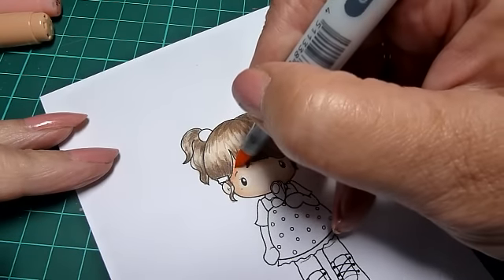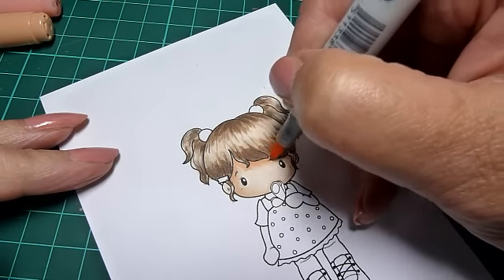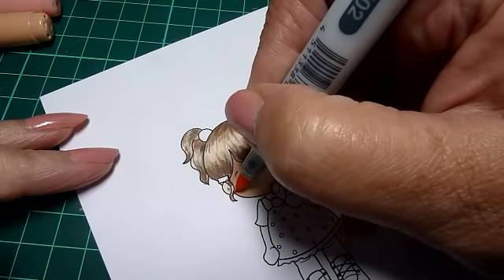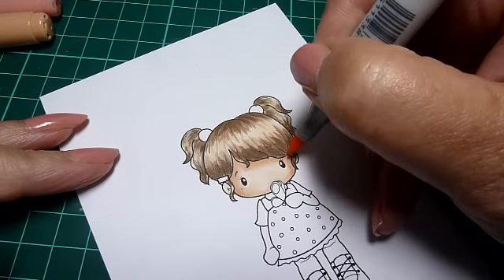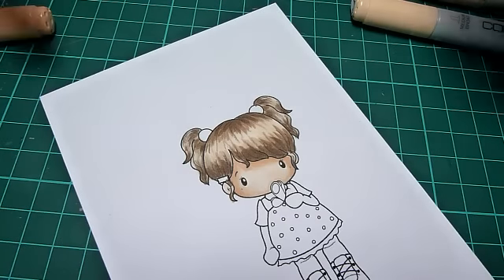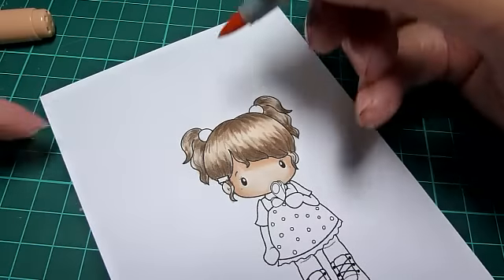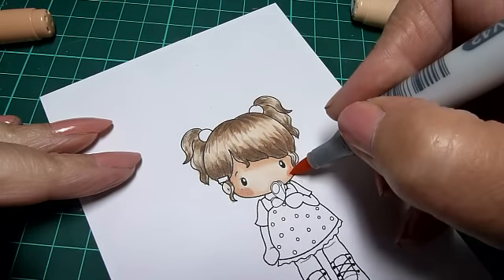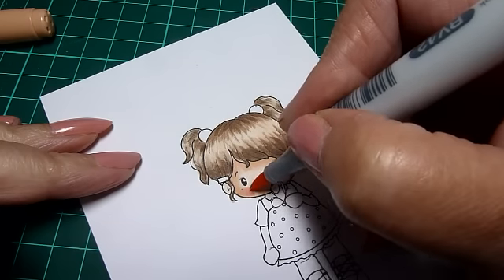E02 is progressively darker, so you're going into the shading and taking less of the color each time — just a little bit on the sides with E02. Then RV42 for the blush on her cheeks — just do a little splodge either side. She doesn't need much; quite nice cheeks on this little lady.